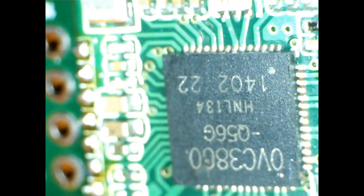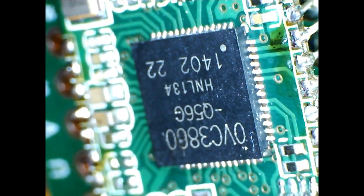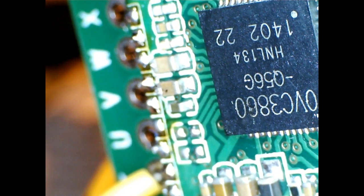I'm sorry to say that I blew the heck out of this chip. I was going to put the power supply next to this module, but I forgot to disconnect the module and blasted it with 12 volts. So I'll have to order a new one. Thanks for watching.